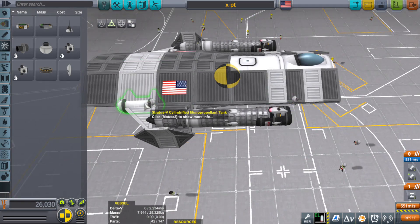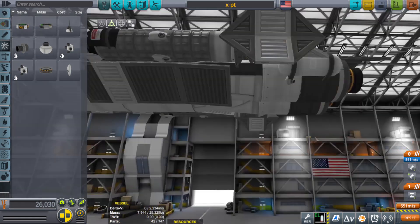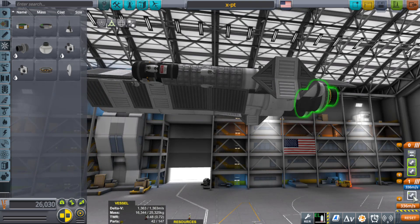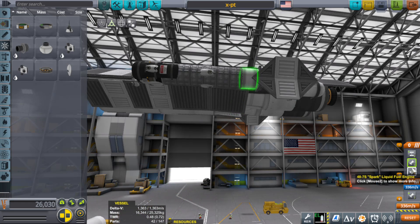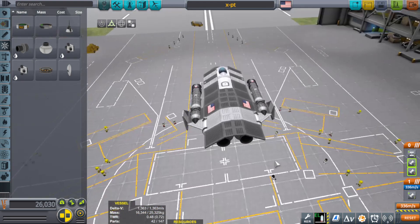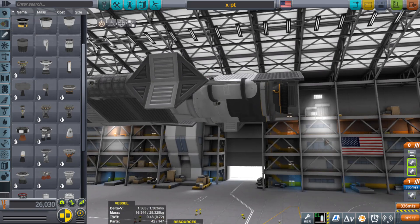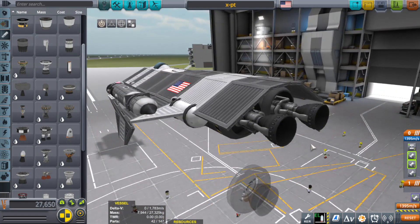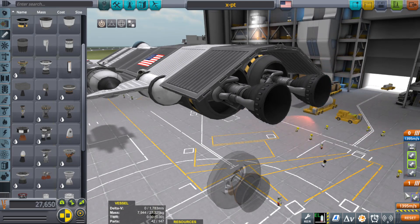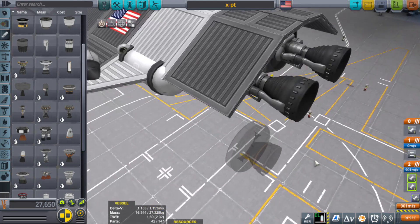There she is — got the flag on her, got the RCS fuel, got the armor, got the stripes. It shows about 2,000-plus meters per second delta-v, but wait — that was KSP reading the missiles. So it's actually 1,300 meters per second delta-v, which is still okay. Actually, hold on — there's a reading issue with this thing. It's about 1,100 meters per second. I do like the looks of it though — kind of shiny, like steampunk engines.